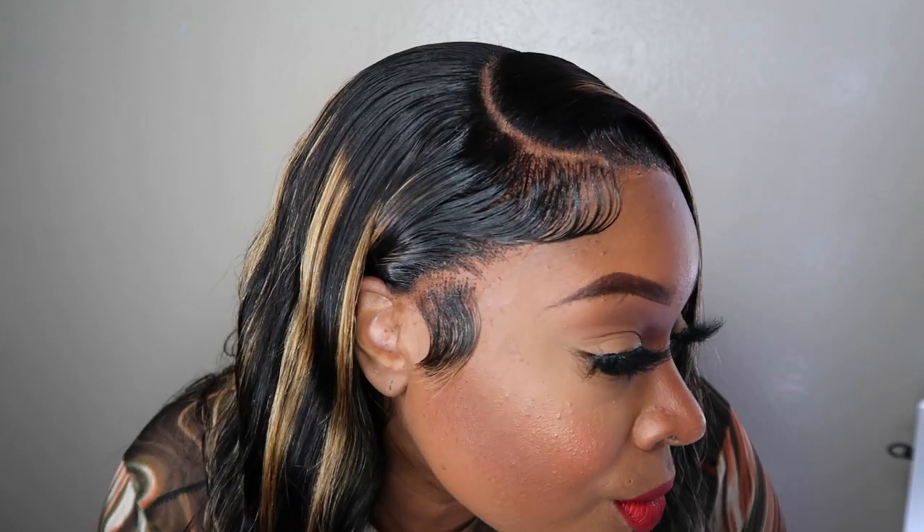Hey guys, Miki here and I have this gorgeous side part I will be showing you from Hermosa Hair. This will be a full step-by-step tutorial. I absolutely love this hair and I think you guys will too, so if you're interested please continue to watch.